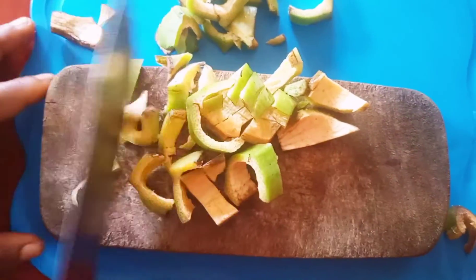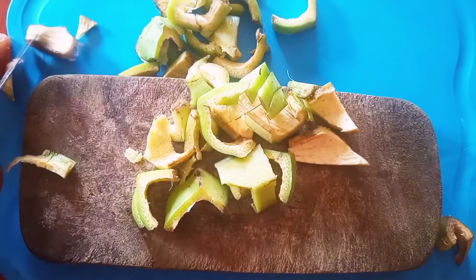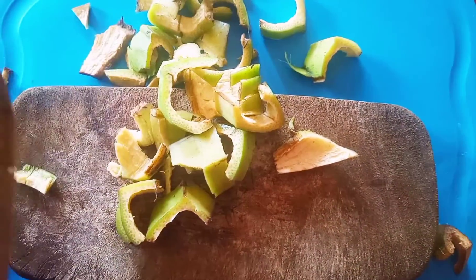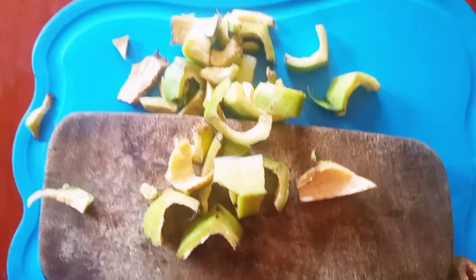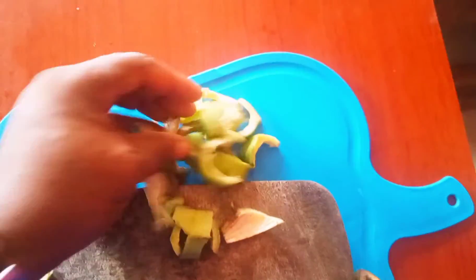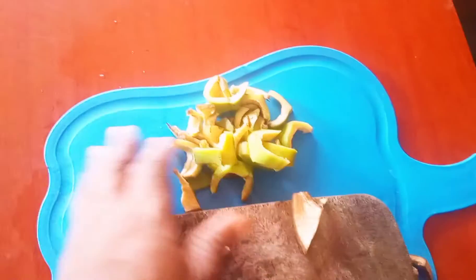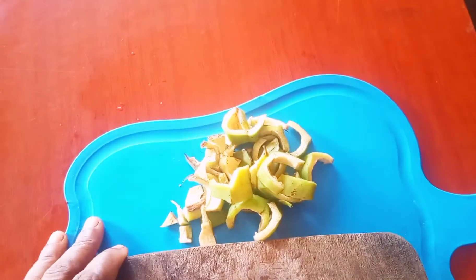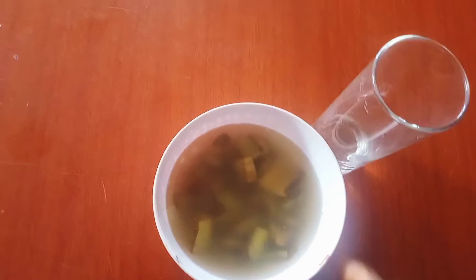Get your plantain peel and wash it very well. I'm going to teach you how to use this plantain peel to get rid of your belly fat. After getting the plantain peel, you need to cut it into smaller pieces. Then you need to boil it for 5 to 15 minutes. Please don't go anywhere — this is the outcome after cooking it for 15 minutes.